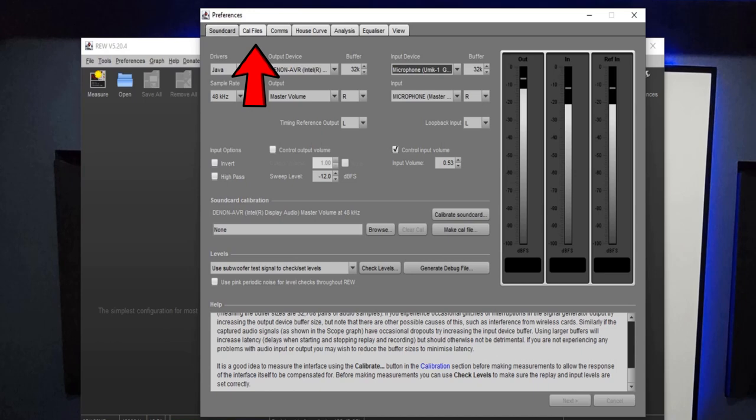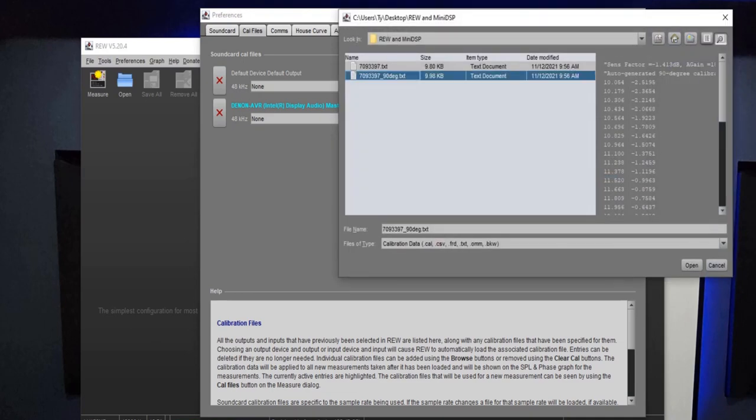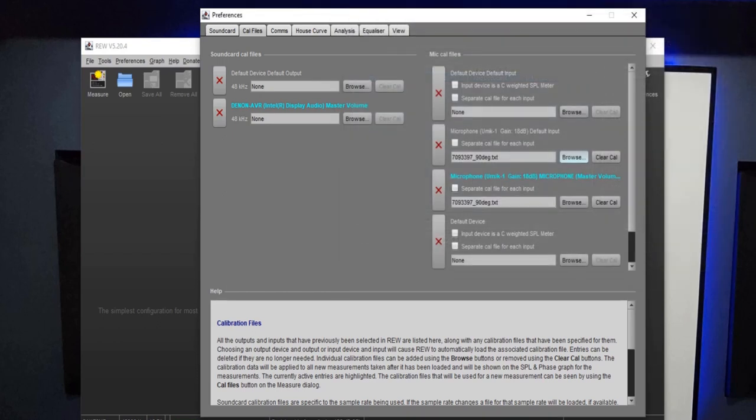Click the tab at the top that says Calibration Files. Find anything that says UMIK-1 and you're going to browse for that 90-degree calibration file for your specific UMIK that you downloaded from the MiniDSP website. Make sure the 90-degree file is loaded into your UMIK-1 calibration files — that's the file used when your UMIK-1 is pointed straight up at the ceiling for measuring out in the open. That should be all you need under Calibration Files.